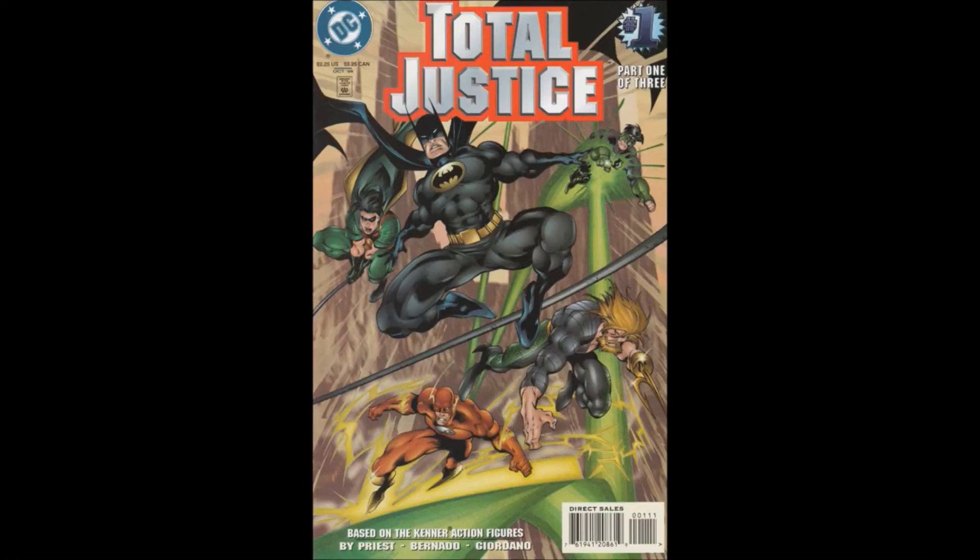Hello, and welcome to another Bad Reviews. Today I just finished reading Total Justice Issue 1. It was a three-part miniseries back in 1996, tied in with the Kenner action figure line they were doing.